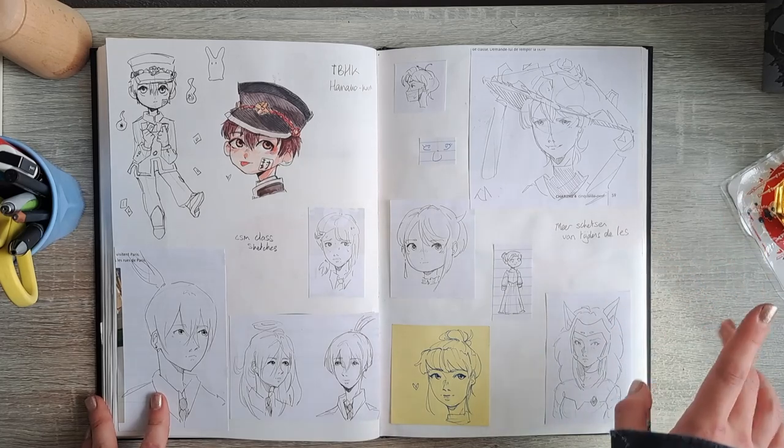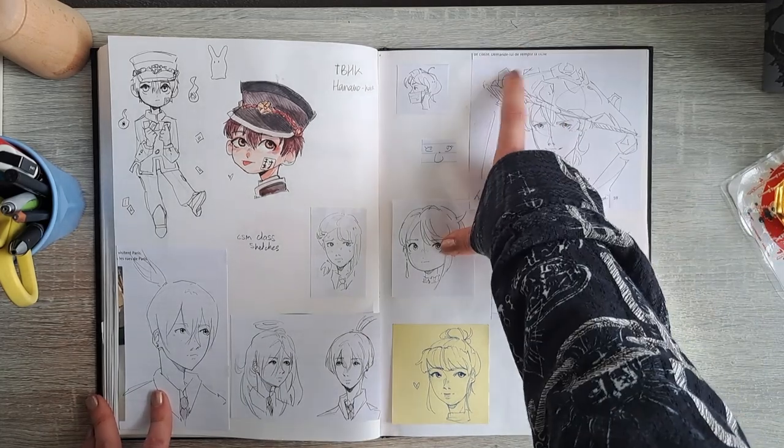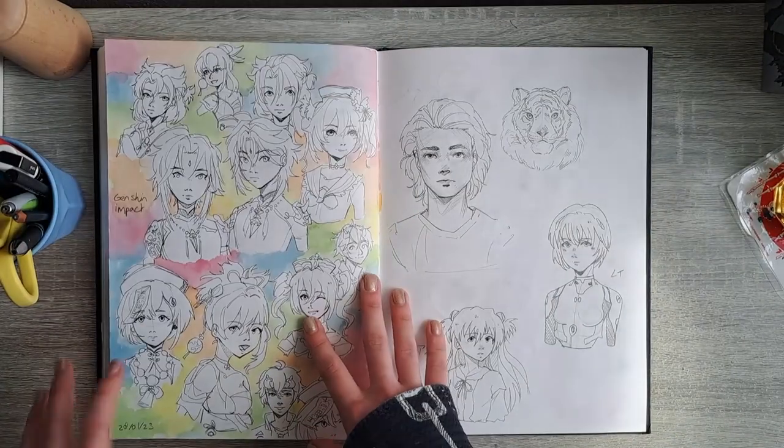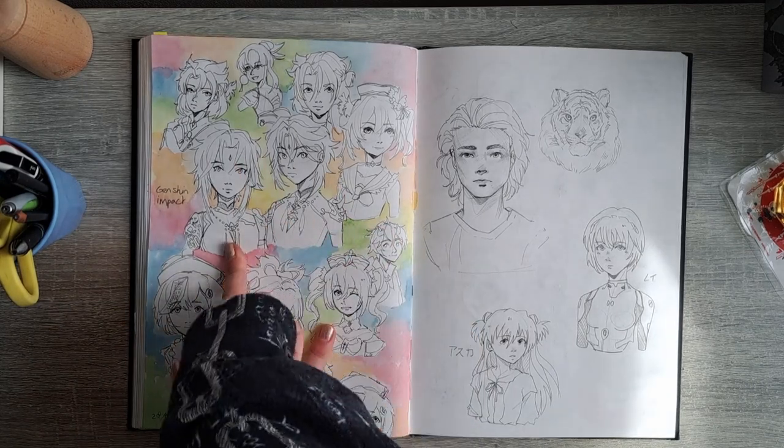Hanako-kun — really cute, I like it. Chainsaw Man sketches and Scaramouche that I drew during French class.